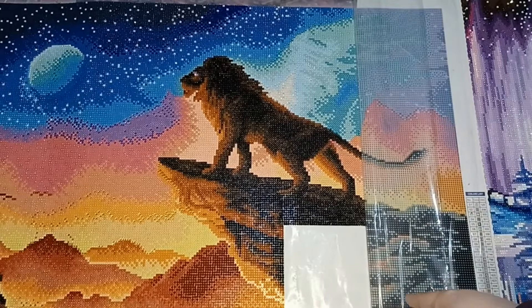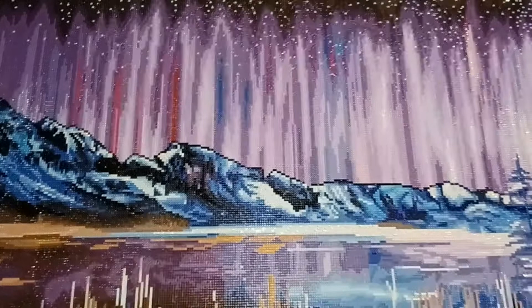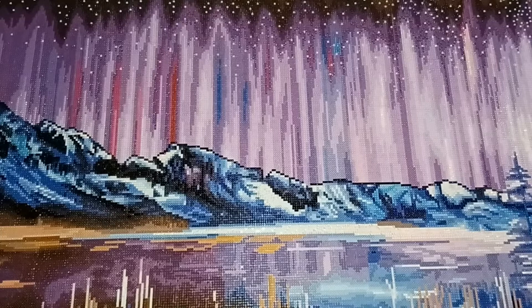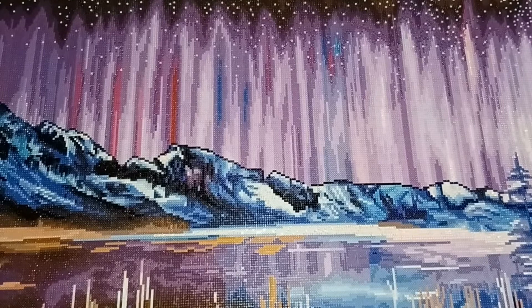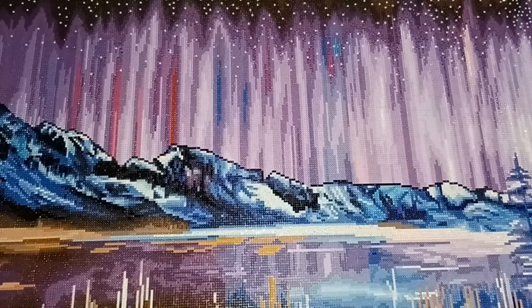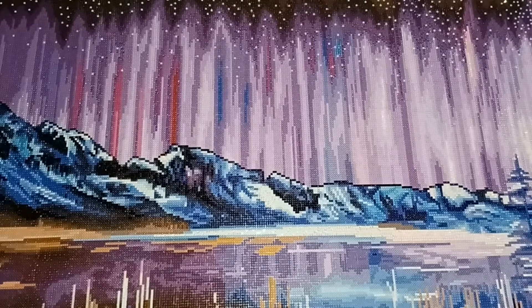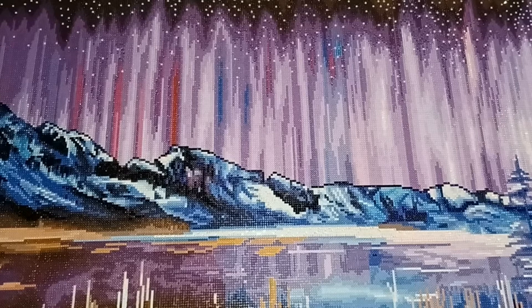The last and most recent painting I completed is Aurora Beauty by Deborah Malcolm. This is the first round diamond painting I've ever done that I actually enjoyed. I didn't expect to finish it because it's the largest I've ever completed — approximately 101 by 51 centimeters. I also thought being round would kill my motivation, but this particular image made that a non-issue. I just sailed through it and thoroughly enjoyed it.